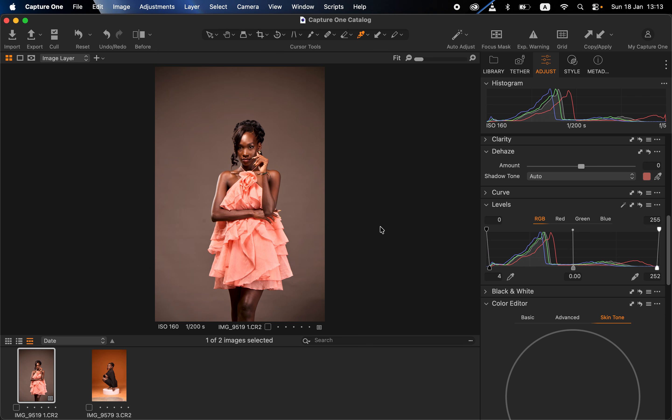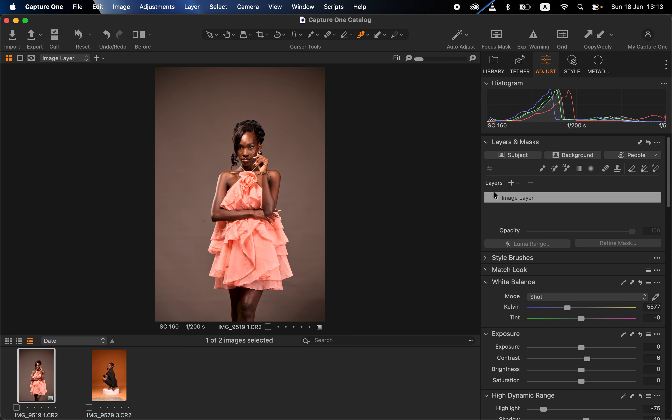Once I'm done correcting the lighting and contrast issues and I feel the image is where I want to color grade it, this is where I go into getting the perfect skin color or skin tone. You have to take into consideration what the skin tone of this model was like when you were doing the photoshoot. In Capture One, we work with layers — you can see we have the image layer, where I was doing the basic corrections for light and contrast. For skin tone color grading, I'll be working on the person's skin using the layer mask.